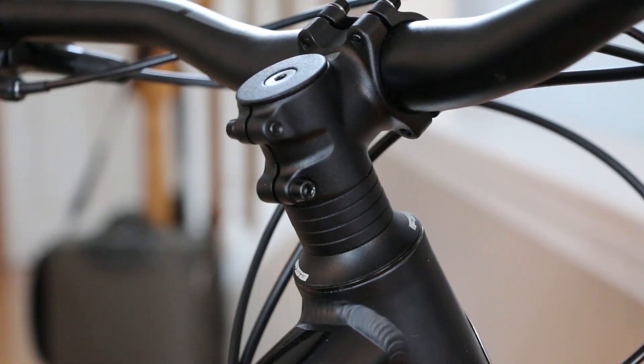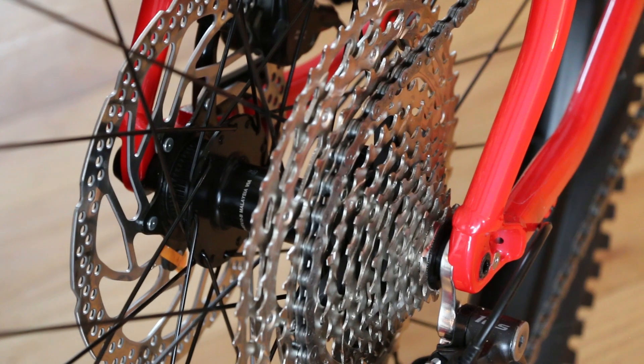Across all sizes we have a 40mm stem and a house brand bar, plus that sealed integrated headset. Across the line we also have boost hubs front and rear — 12x148 in the back and a boost through axle up front. It's a hell of a price point to have a bike that comes stock with boost and through axles.